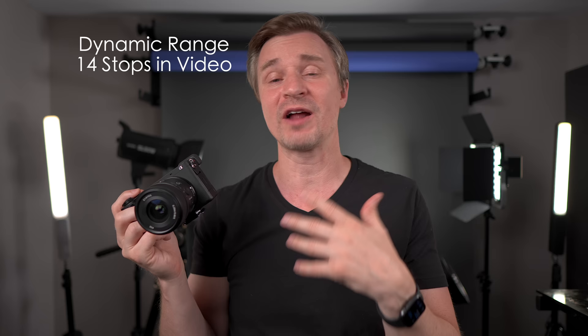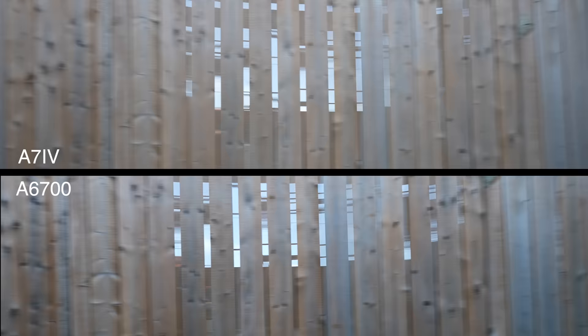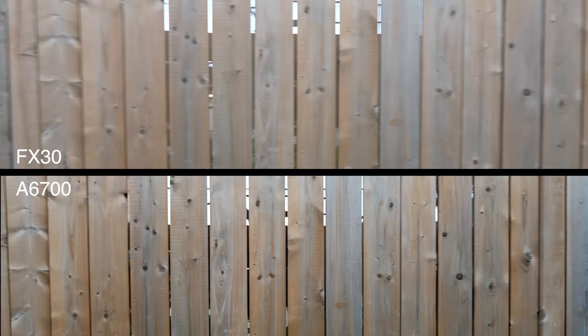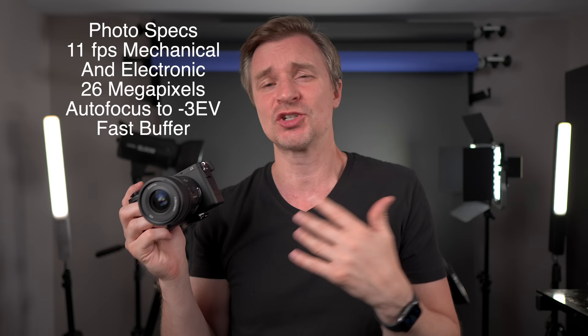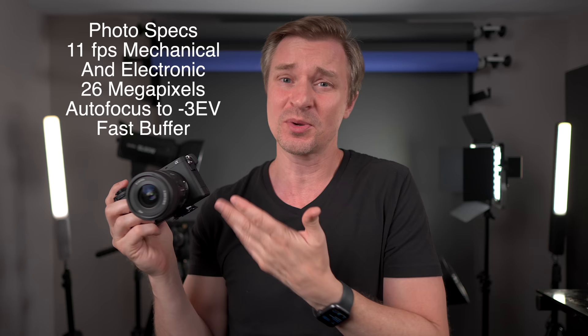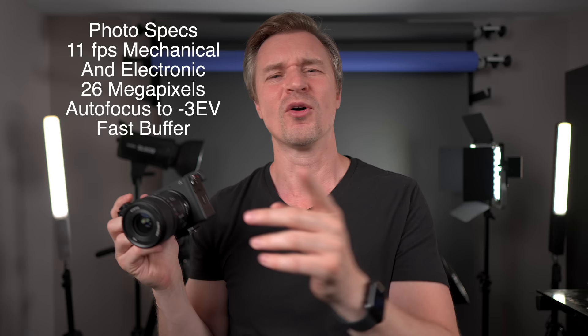When it comes to rolling shutter, this is a good performer. It is not quite as good as the Sony ZV-E1, which shares the same sensor as the FX-3 and the A7S3 — those things are ridiculously great for rolling shutter. But this is much better than something like an A74, in between the A74 and the A7S3, much like the FX30. Now let's talk about photos — this camera shoots 11 frames per second in mechanical shutter and 11 frames per second in electronic shutter. And you can use the electronic shutter since the rolling shutter is pretty good — shoot silently if you don't want to disturb that bossy bride on her wedding day, or that bossy groom. Let's not be sexist here.